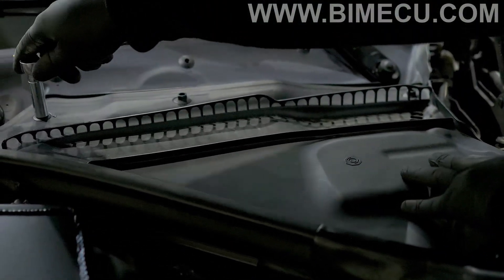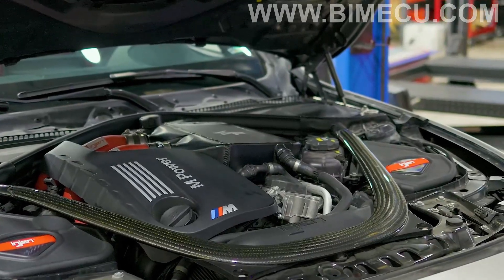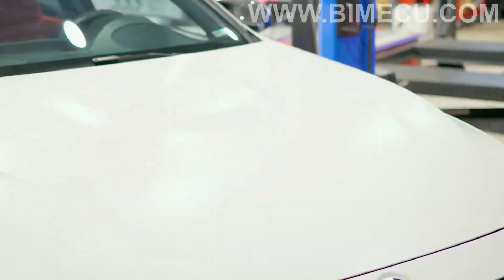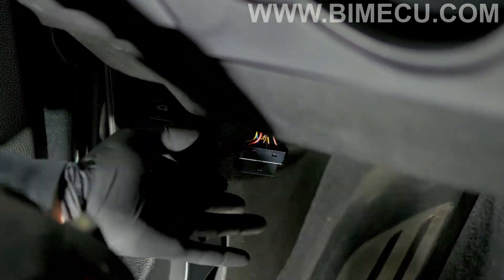Put your trim back on and tighten it a quarter of the way. Now it's time to flash the car as a final step and check the ethanol content on your vehicle. Grab your MHD dongle and connect it to your OBD2 port.